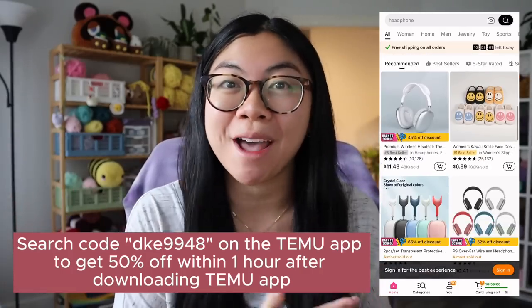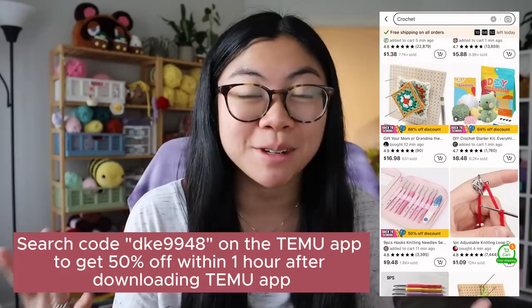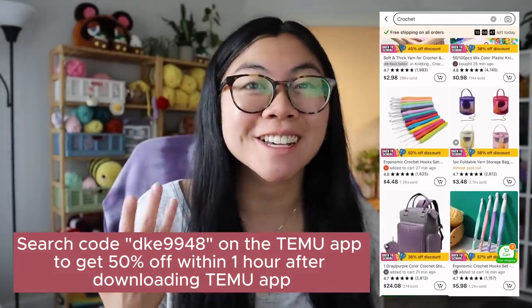Just wanted to take a quick break to talk about today's sponsor, Temu. Temu is an online marketplace where they offer a variety of items ranging from crochet items to home items to decor. They always have amazing sales going on — you can get items up to 90% off, super fast and free shipping, and they offer a lot of high quality, affordable goods. I shared some items I received from Temu in a past video, and it's been a few months and I still really love these items and use a lot of them, specifically the crochet supplies.